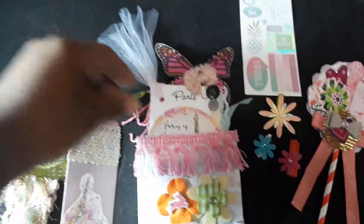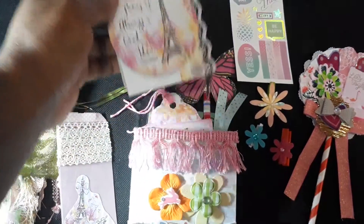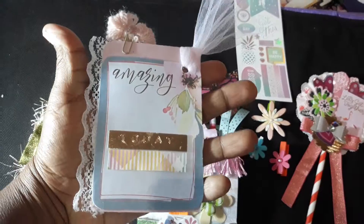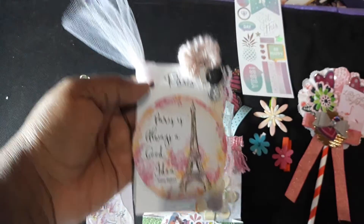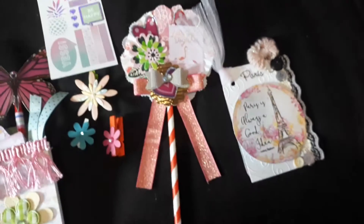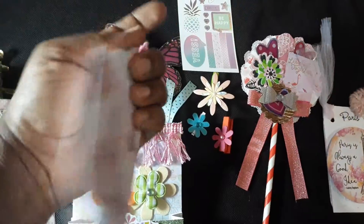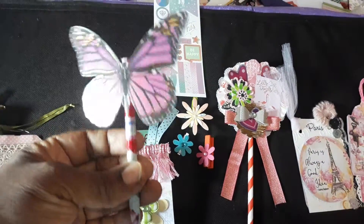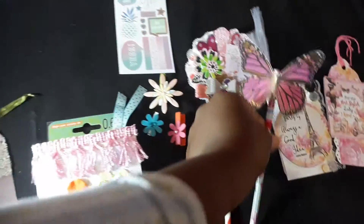Then we have two tags. I have this Paris-themed one — this is actually an altered tag; one of my pen pals sent this to me and I used it to alter and make tags. This is another one I just altered a bit. And then I sent her a pencil and I put a butterfly on it — just because she likes butterflies.